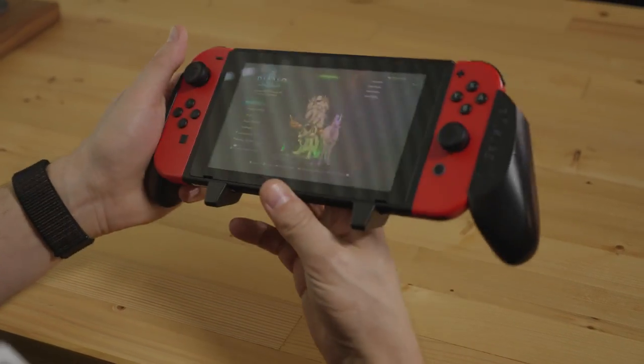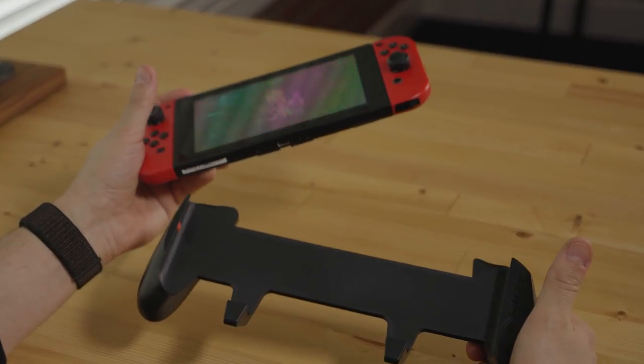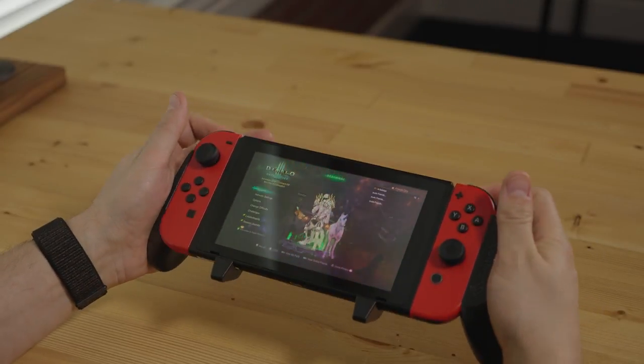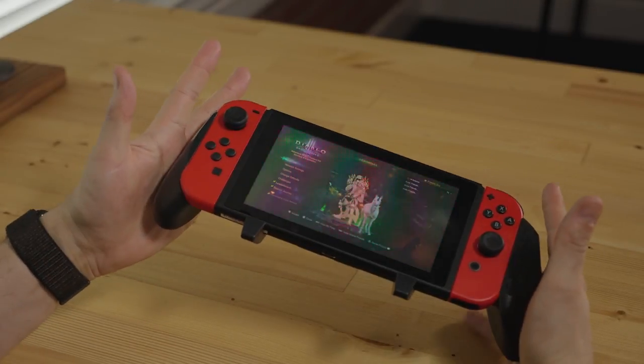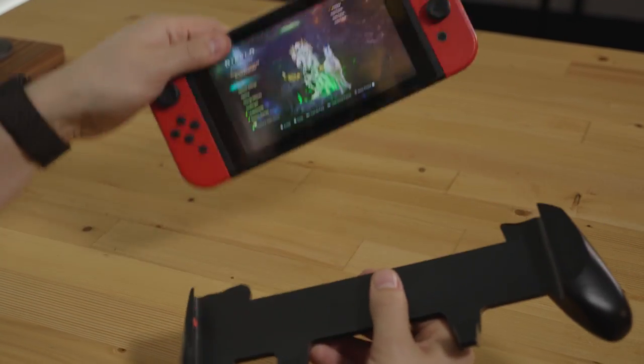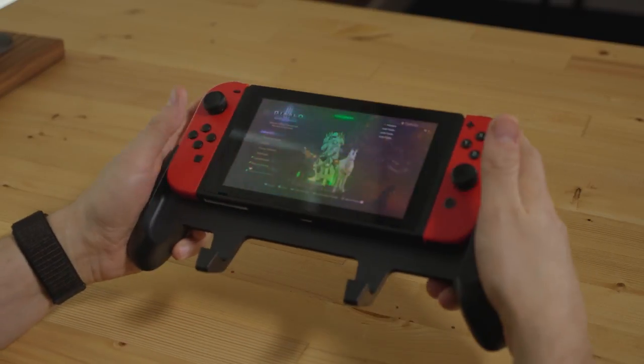Diving in here, one of the key features of this Pro Gaming Grip is this easy in and out feature. It's extremely easy to slide it on — it just slides right in and it is snug, it's secure. Your Switch feels so safe inside here. And then when you're ready to dock, you just pull it out and throw it on the dock. It's an amazing design, it's very unique. There's no locking.